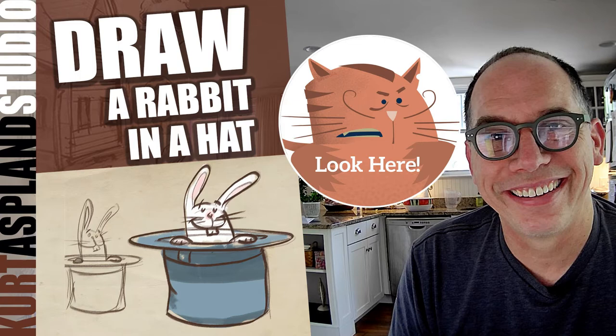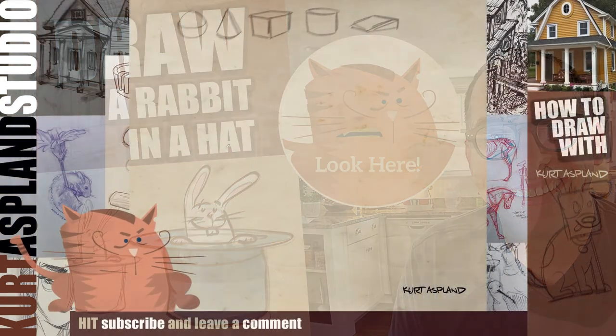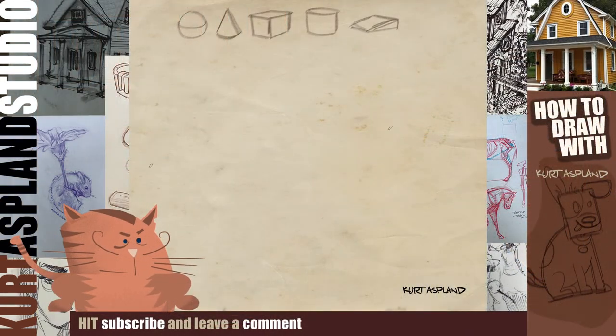Okay, let's get started drawing our rabbit coming out of the hat. The first part is the hat — it's like a cylinder — so that's what we're gonna practice drawing today: a cylinder shape.